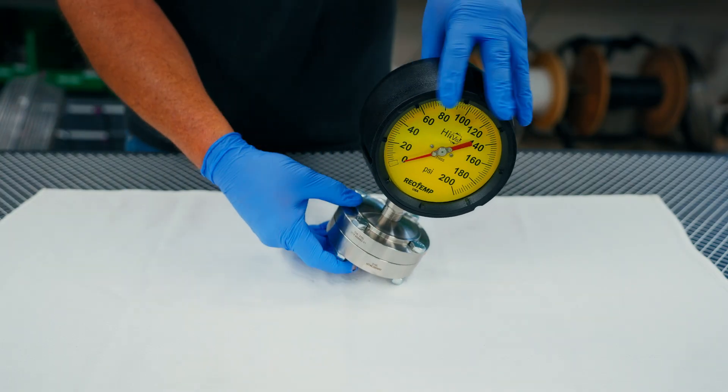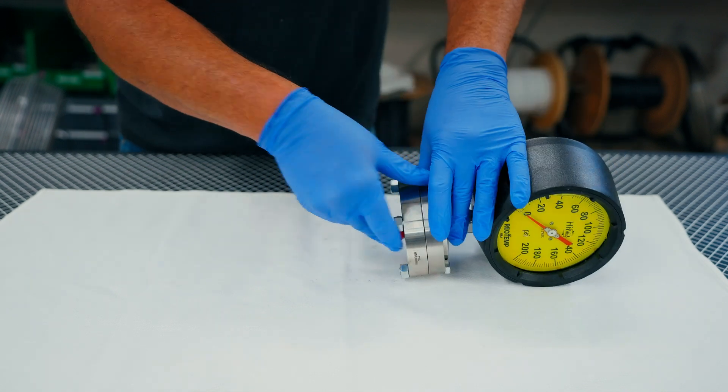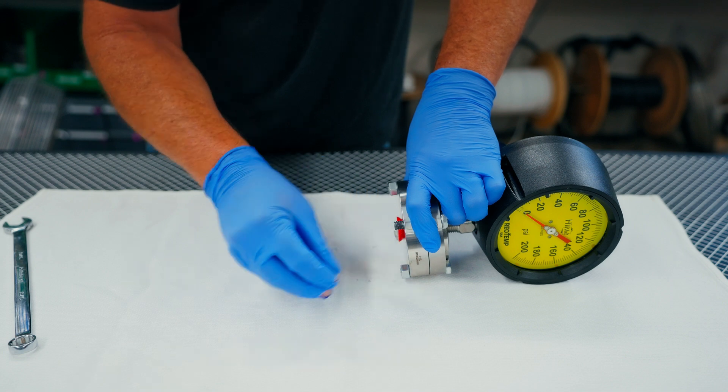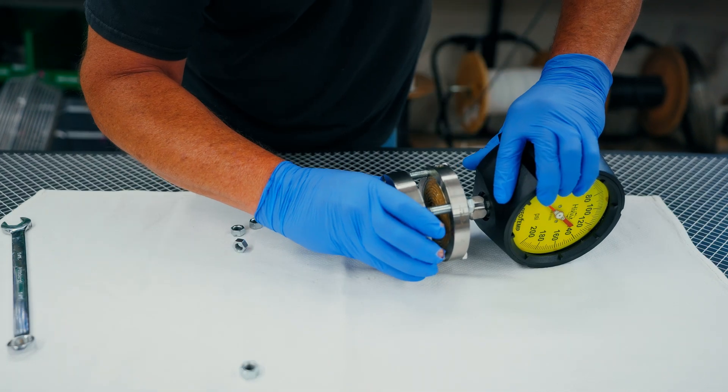The upper housing, including the mounted instrument, can be removed without fear of compromising the seal's filled system. This eliminates the additional step of disassembling at the seal's process connection.